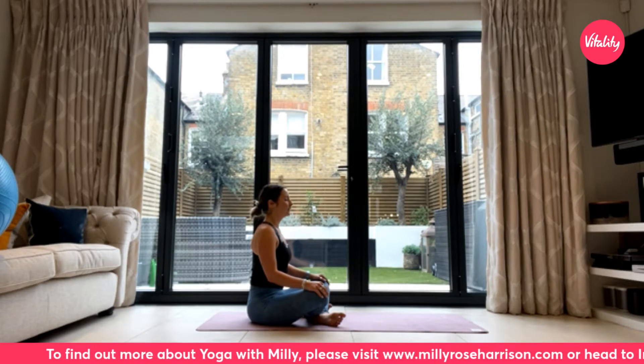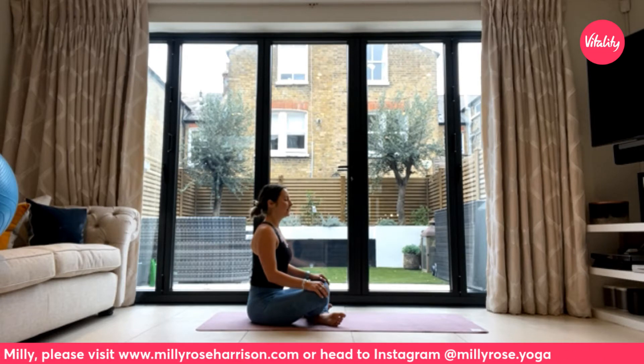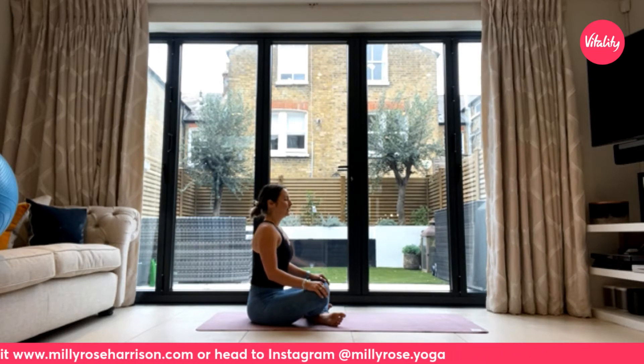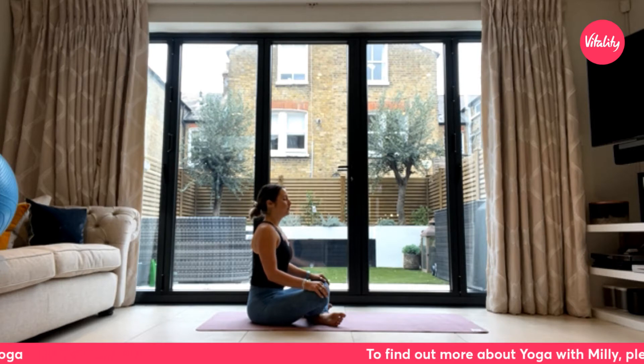Take three more breaths here, allowing that inhale to journey down into the belly, all the way down the back of the throat to the back of the spine and into the abdomen. Let those exhales release and soften the whole body.